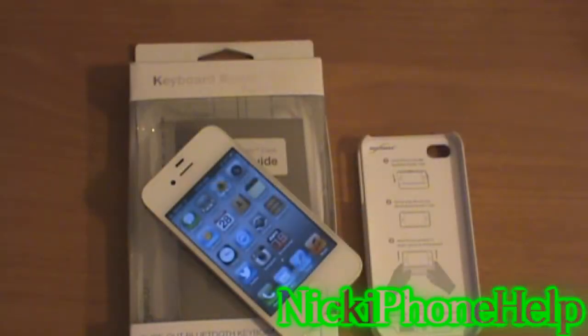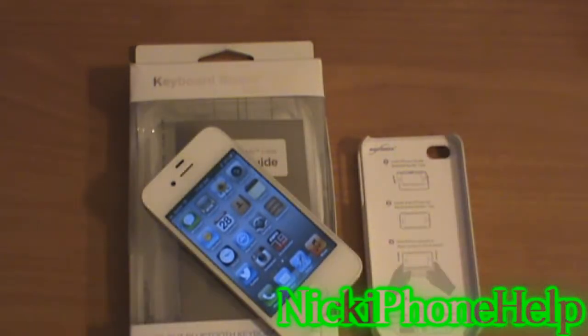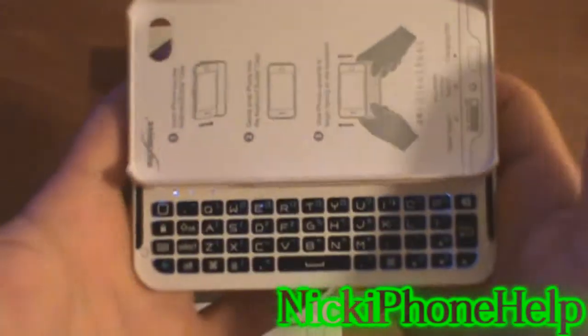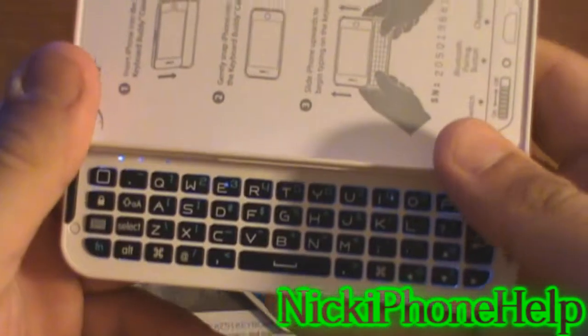I've had this keyboard for a long time, and I promised you guys that I would do a review of it. I originally got it back in November for about 80 bucks off of Amazon. I got the backlit edition, so basically the keys light up behind it — that's basically all that's different from the other ones.